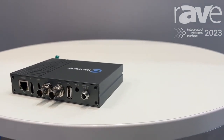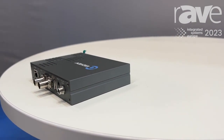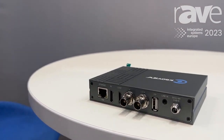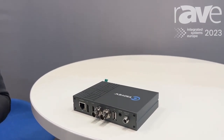This encoder can take both 3G SDI and 4K HDMI in, and we can mix the video. We can get it into picture-in-picture, picture-by-picture. You can select either SDI or HDMI, or simultaneously both SDI and HDMI in.